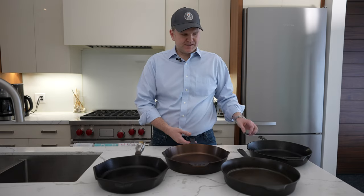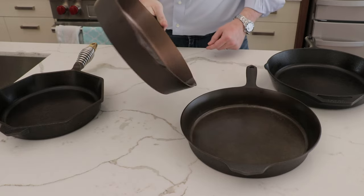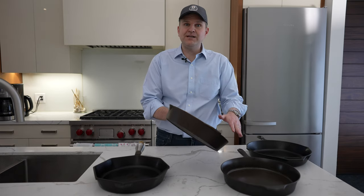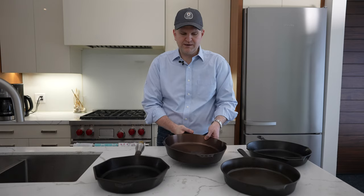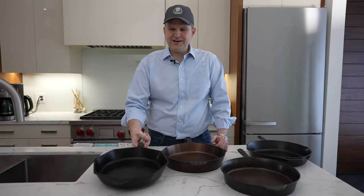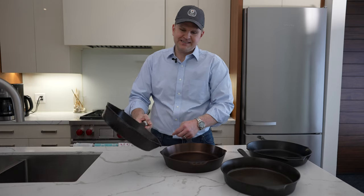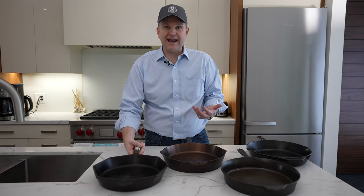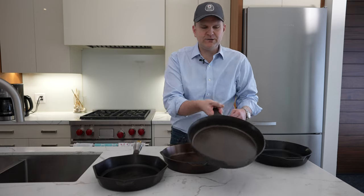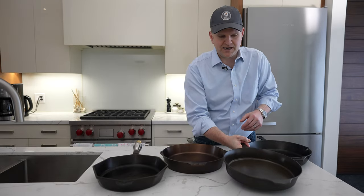The next thing to compare are the pour spouts. Both the Smithy and the Lodge have pour spouts built right into the sides, so you can pour out either side — whether that's something you're cooking or residual grease. The Finex doesn't have an obvious spout, but because of its octagonal shape, you can use any of those edges as a pour spout without dripping. The Field Company has no designated pour spout, which is something to keep in mind.